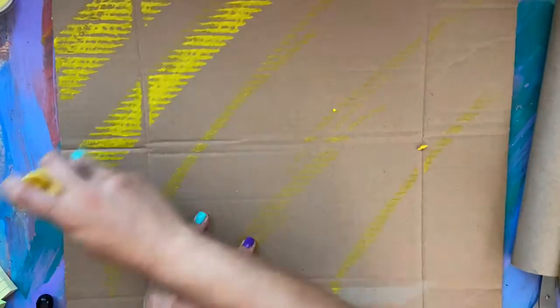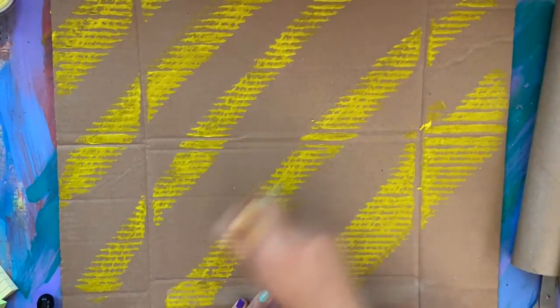Hello everyone and welcome back to Color Outside the Lines NYC. My name is Janet and we will be creating a Recycled Beehive MB today.